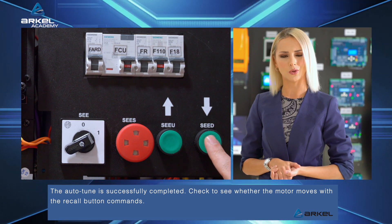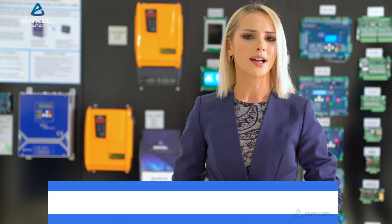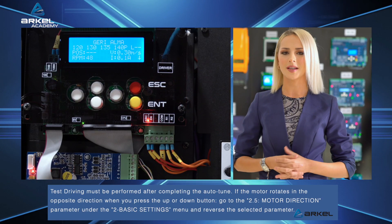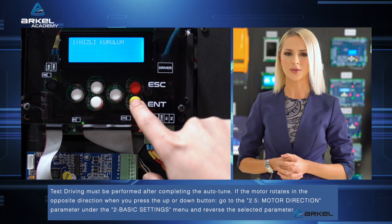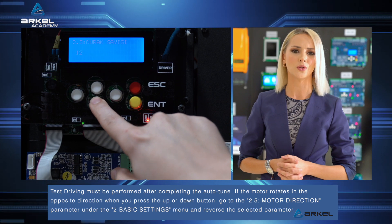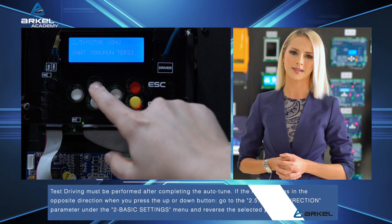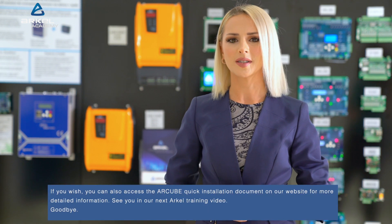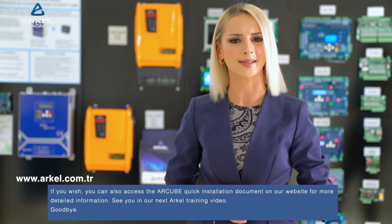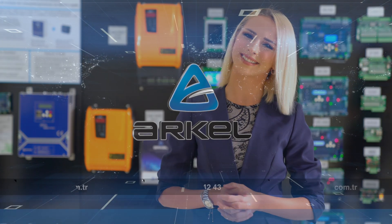Check to see whether the motor moves with the recall button commands. Test driving must be performed after completing the auto-tune. If the motor rotates in the opposite direction when you press the up or down button, go to the 2.5 motor direction parameter under the 2 basic settings menu and reverse the selected parameter. You can also access the R-Cube quick installation document on our website for more detailed information. See you in our next R-Cal training video. Goodbye!